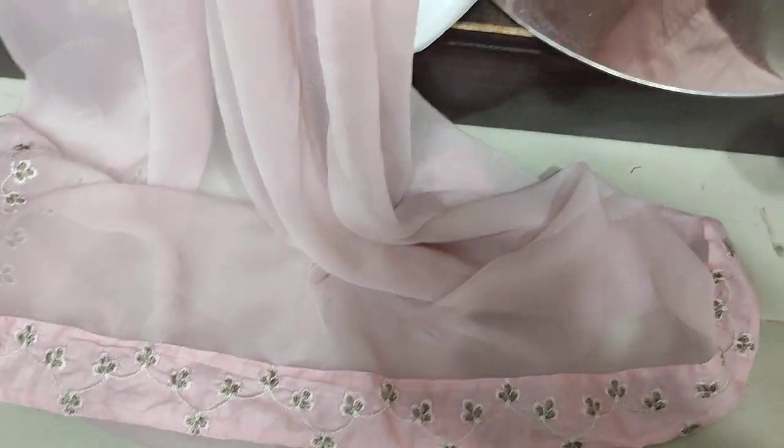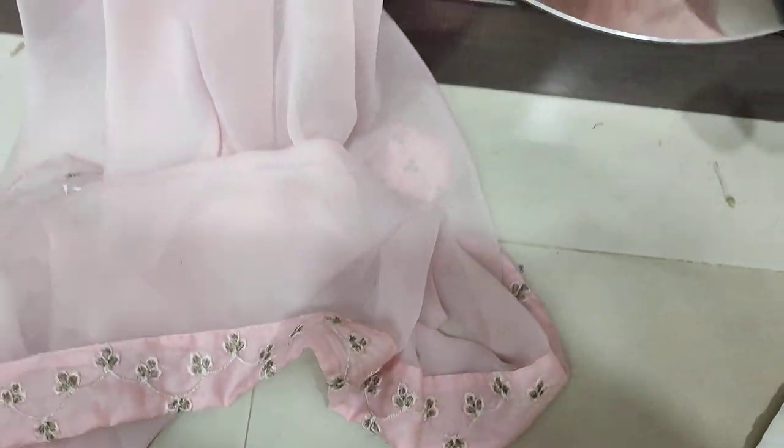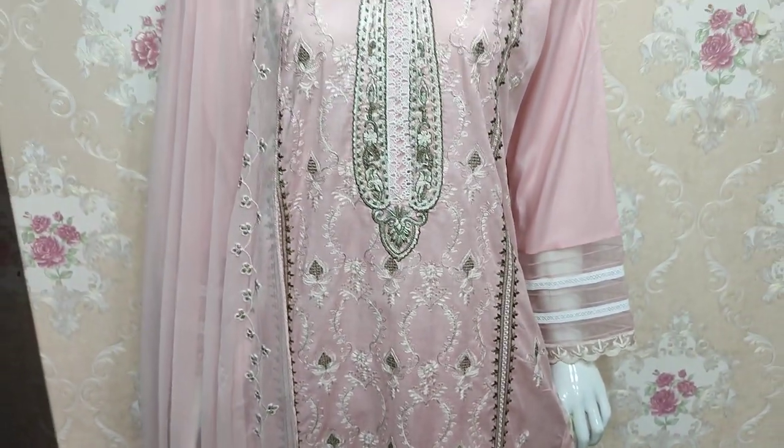Chiffon embedded. The chiffon embedded front. There is a piece of thread, and this is part of the panel.